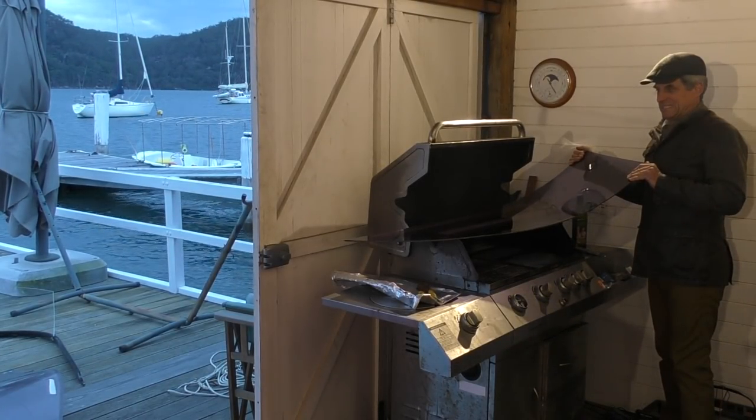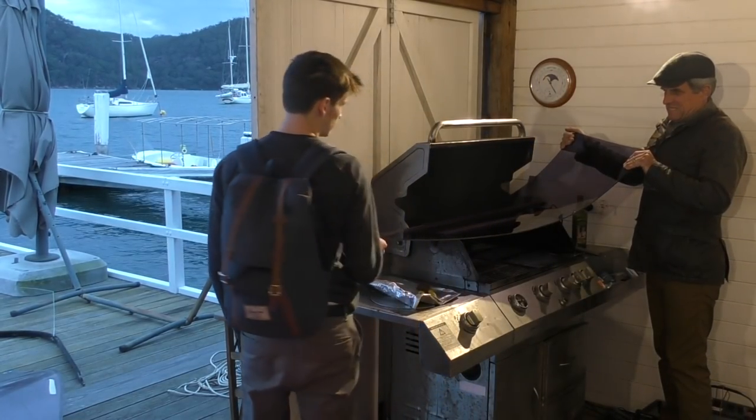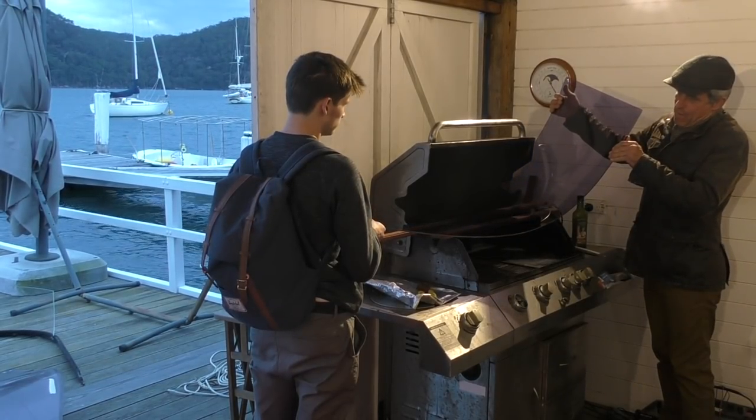Here, grab the other end. How hot is it? Does it feel flexible or not? Give it a bit longer then. It looks really soft. Come on, give it a go - we can always put it back.